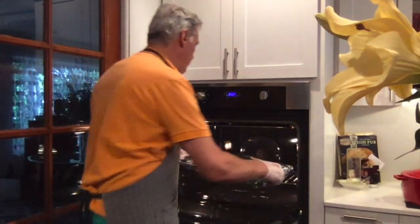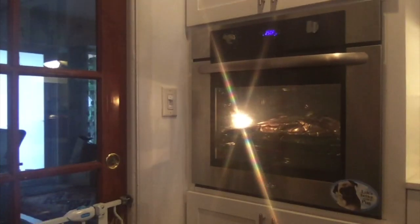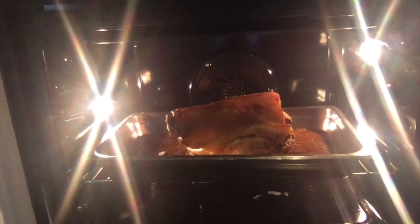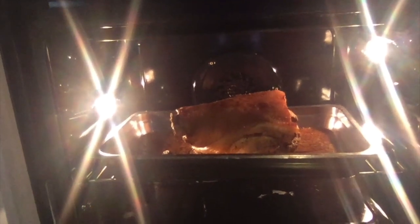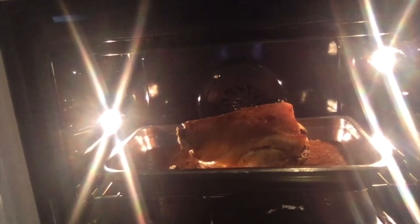Five hours have gone by and now I'm going to remove the tin foil. It will cook for another three hours or so uncovered. Look at this beauty — it's been in the oven since 10:30 this morning. Look how the pernil is coming out. A few more hours uncovered. Smells delicious.